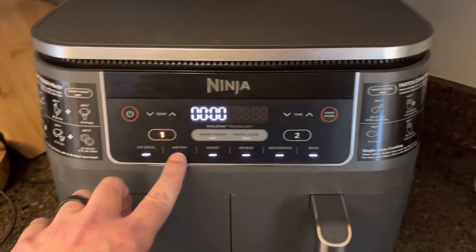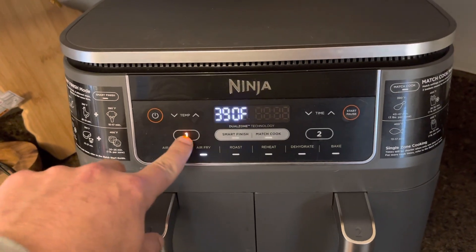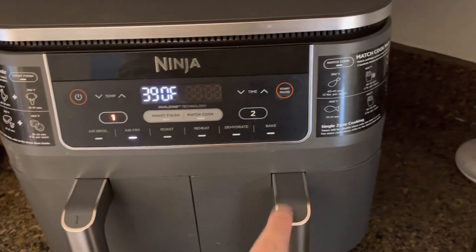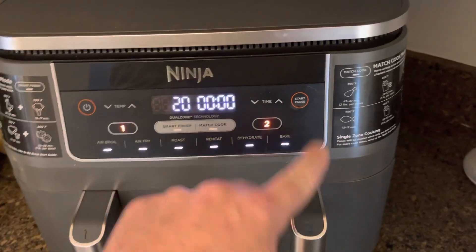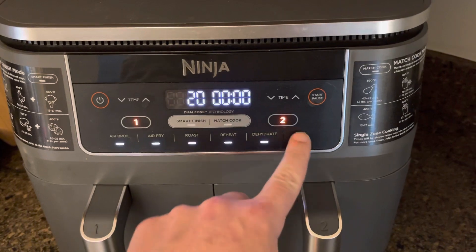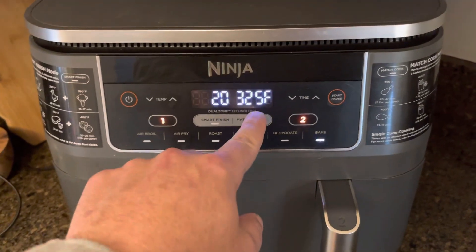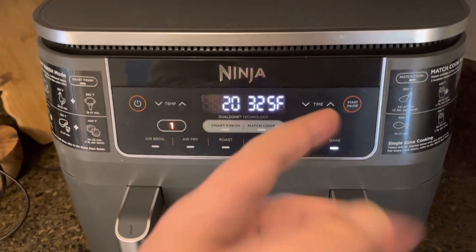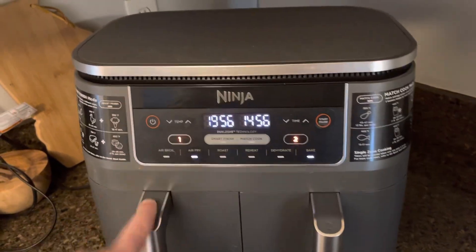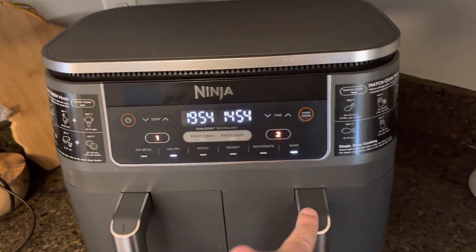We typically just use the air fryer. So basically I'm setting number one on air fry — that is number one, this is number two. Say I want to set number two on bake at 325 degrees. And then if I go start, this was on 15 minutes, this was on 20 minutes — air frying and baking.